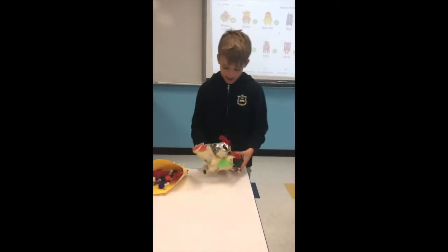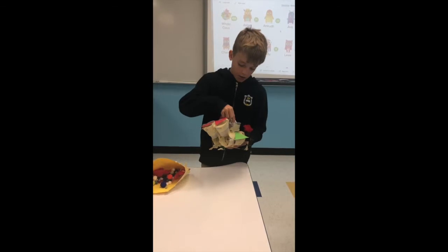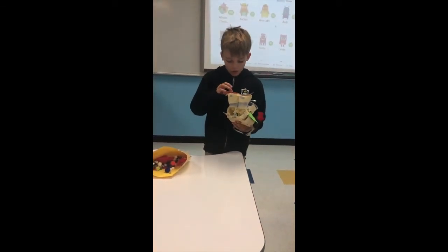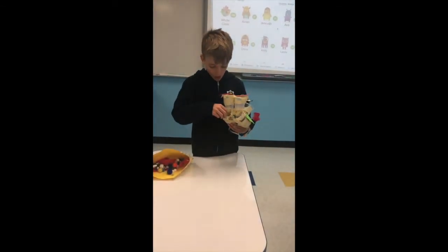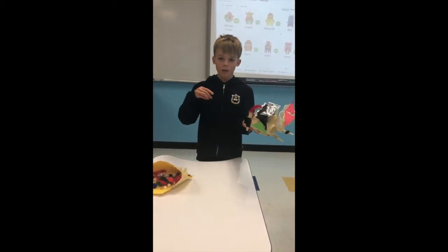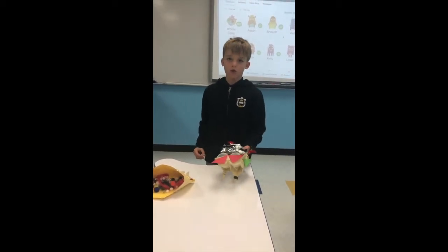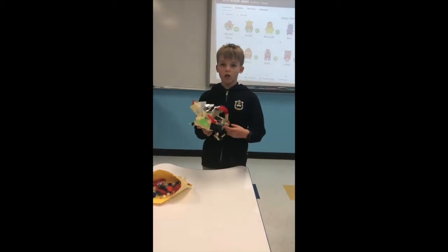How it works is that you would probably have to use a crane, but you would open this up, take a ball out, drop it in here, pull this back and it would launch forward out of here. And because of the angle load, it would shoot up a bit and then hopefully to the ground wherever it was aiming. That's our dodgeball launcher.